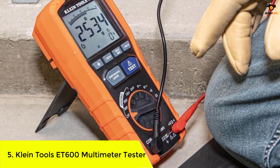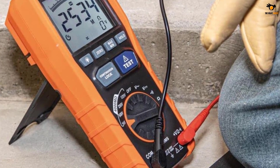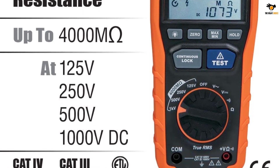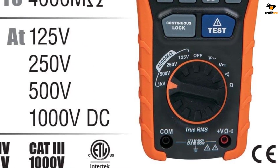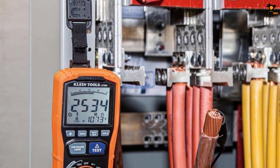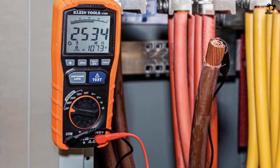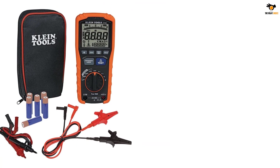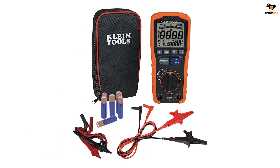Starting off, we have one of the most famous brands when it comes to electronic gadgets. Klein offers a wide range of options for electronic measurement instruments like an insulation resistance tester. We are putting the Klein Tools ET600 multimeter in first position as it is the most popular option on our list. As a multimeter, it offers measurement results for many types of testing apart from insulation resistance. This device is capable of testing insulation resistance up to 4000 mega ohms at various voltage levels.